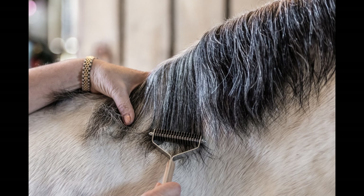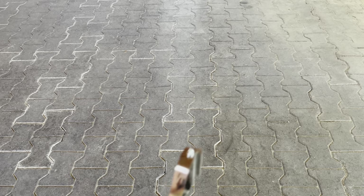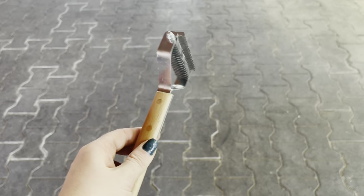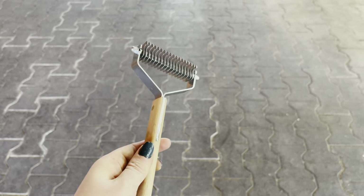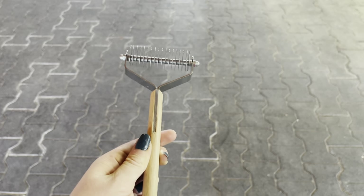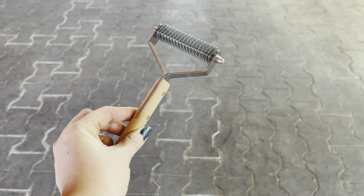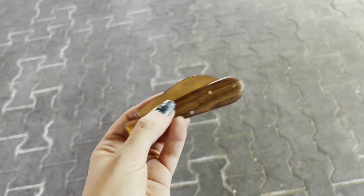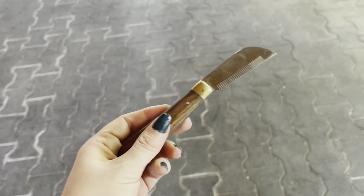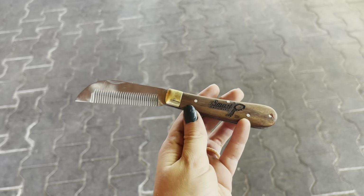This is the Smart Grooming Mane Tidying System. The system is described as being a humane way to tidy and trim the mane since you aren't actually pulling out the hairs. The rake is for quickly and painlessly thinning the mane, and it's sold in three different sizes — coarse, medium, and fine — so it works for all types of hair. Meanwhile, this fold-up knife is for leveling the mane and ideally should leave a more natural finish than finishing with scissors.